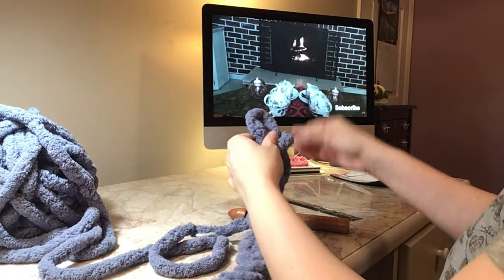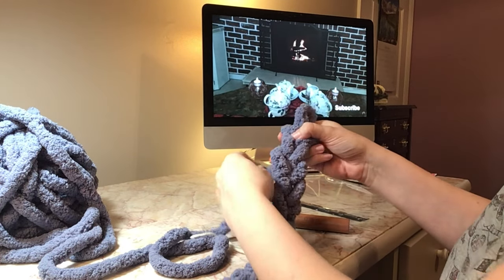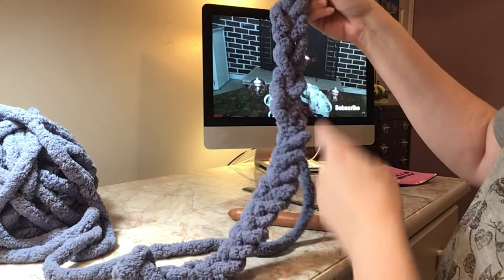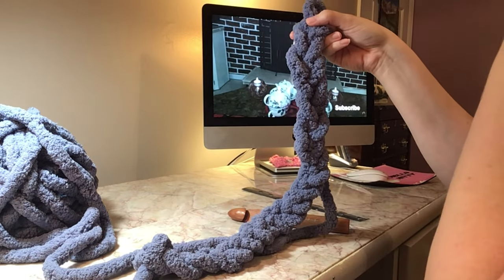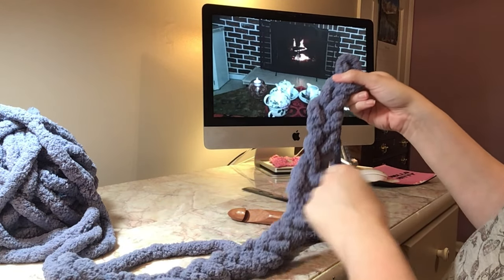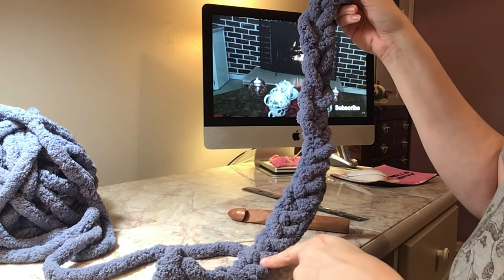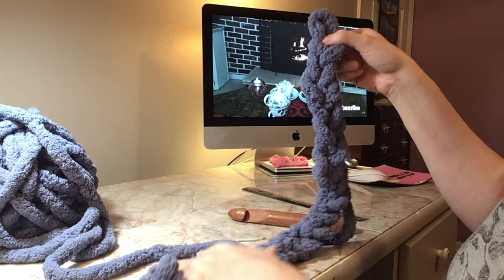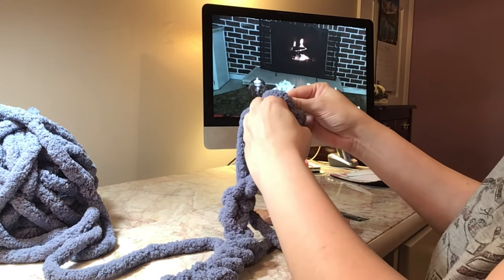So comparing it to the hook — this was done with the hook and this was done with my hands — I can see that it looks looser. Even though it is all two inches, this looks a little bit tighter and that looks a little bit looser. You can actually see some holes in here.